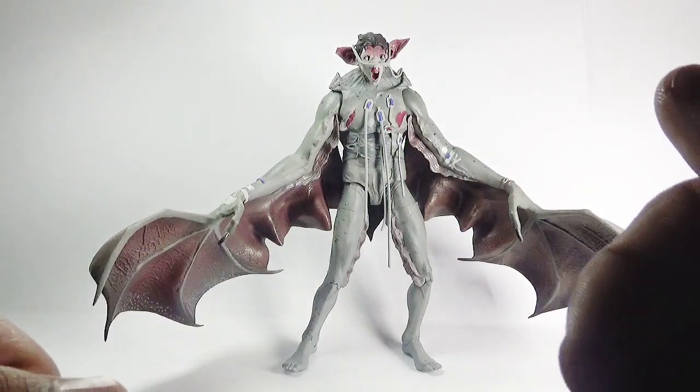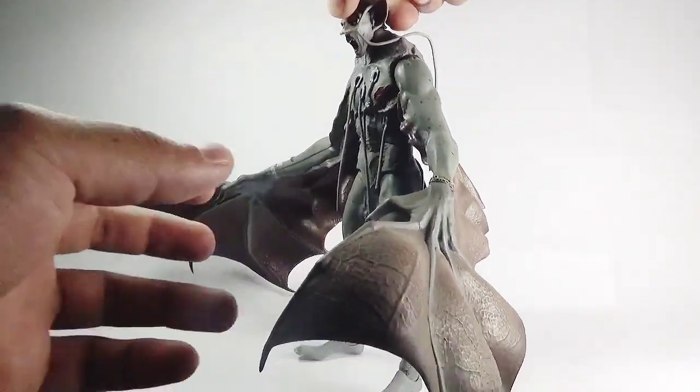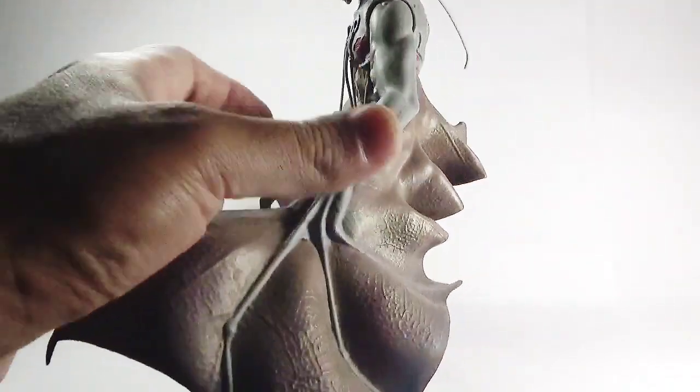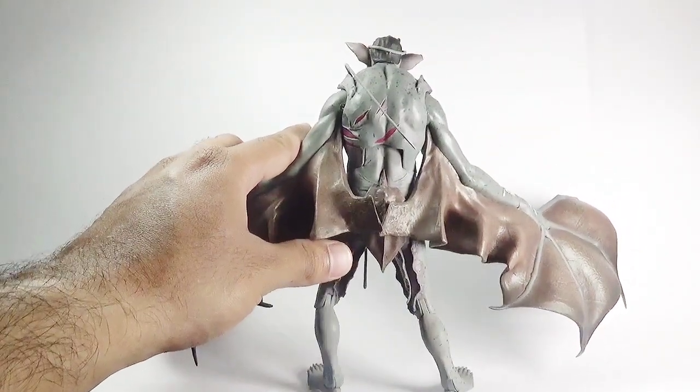So this is the front view, this is the side view, and this is the rear view of the Man Bat action figure.